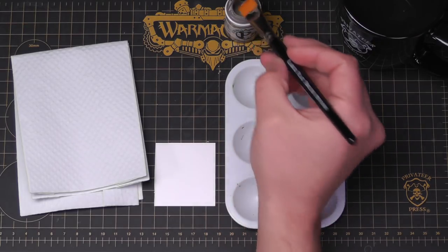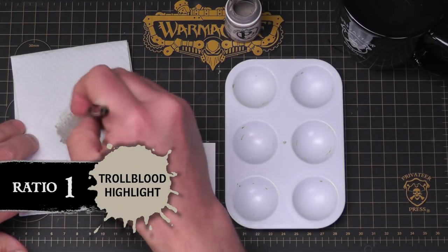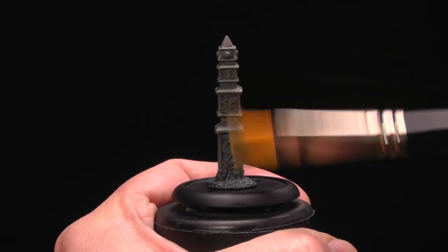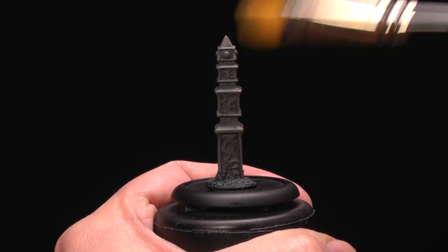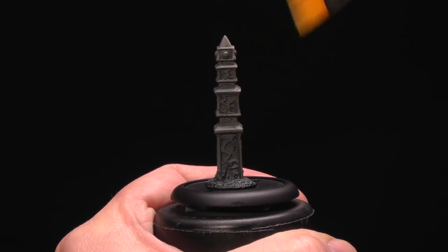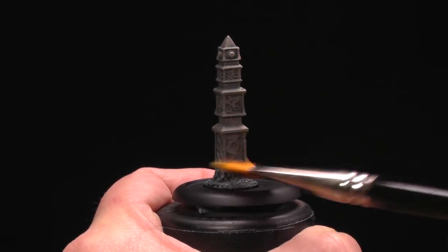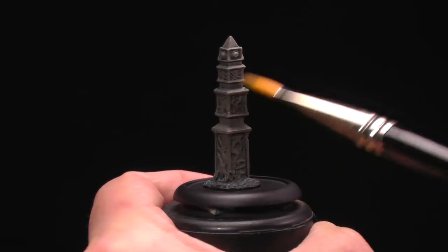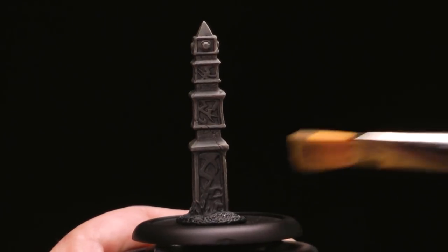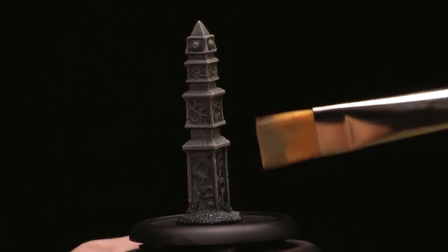To get started on our stone I'm going to take some Troll Blood Highlight and put a dry brush of that on our stone — this will give it our highlight, picking out all the edges and all the details. You can even do a little stippling — you just kind of smash your brush in there and give it dots. Makes it look more like stone.